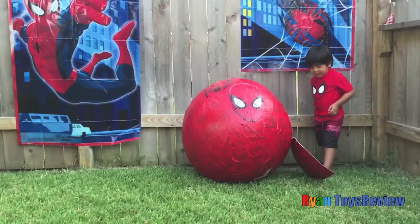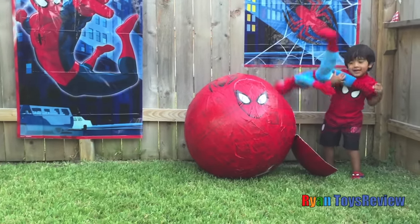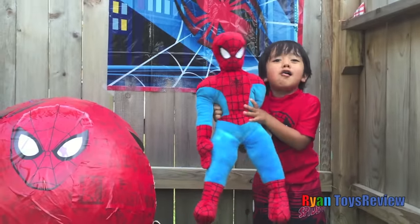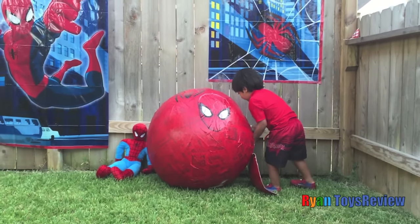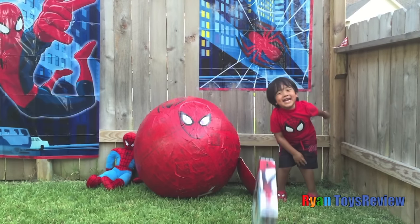I wonder what this guy... It's Spider-Man! Look how big he is! Is he home? Yay! Guess what else is in front? It's shooting Spider-Man!